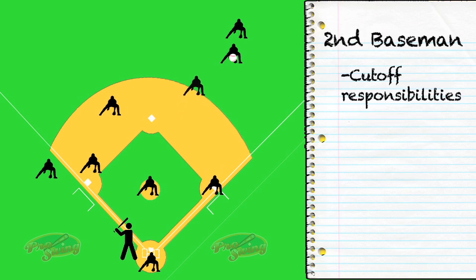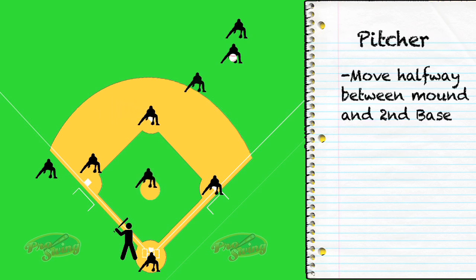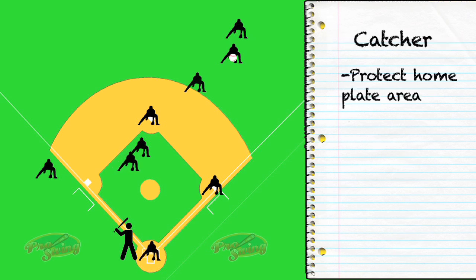Second baseman, you're going to be the cutoff while the shortstop will come in behind you and cover second base. Now in terms of backup responsibilities, your pitcher is going to move halfway between the mound and second base. Third baseman will protect his spot, which is the third base area, and the catcher is going to move up and protect home plate area.